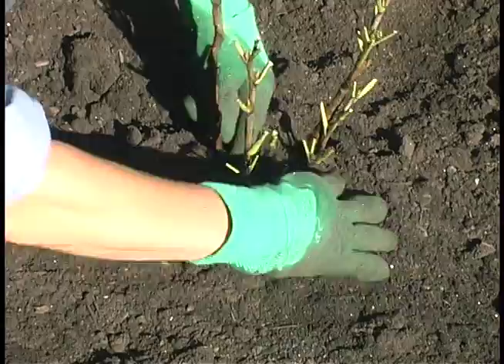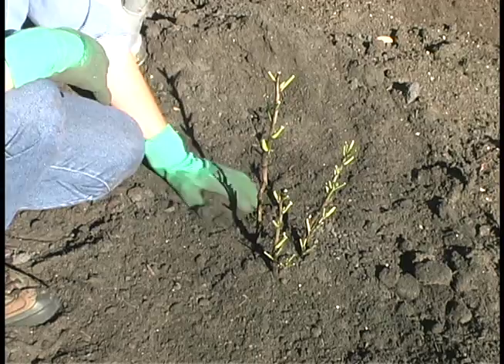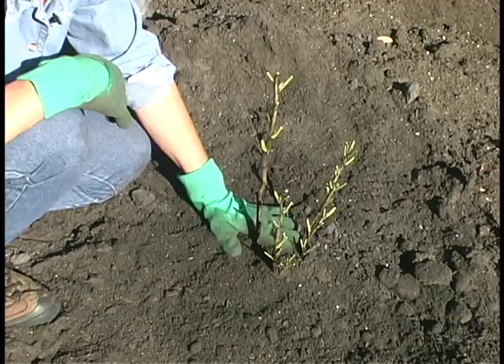So the new shoots are well covered — the little pink and white shoots — and the plant looks like it's at the right depth now. We don't mulch right now. We want to wait until the ground is frozen, and then about 6 inches of mulch for the winter would be fine.